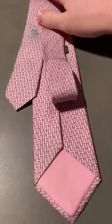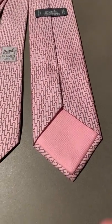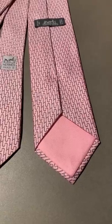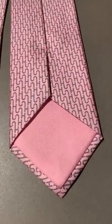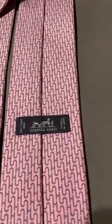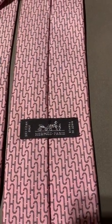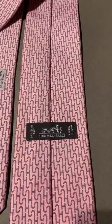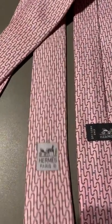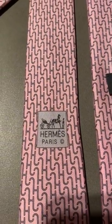Let me flip over the back of this tie, because there are a couple of pieces worth bearing in mind. A lot of different ties would have branding on the square here — this one doesn't; it's simply the pink material that flows up. However, you do get the Hermes Paris made in France confirmation, dry clean only as you'd expect. And flipping to the other side of the tie, there is the Hermes Paris logo as well.